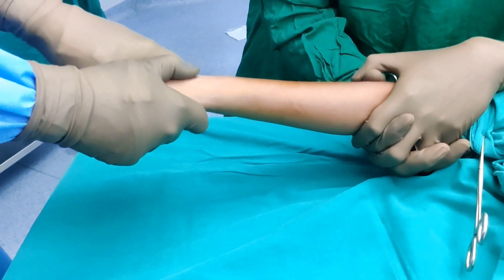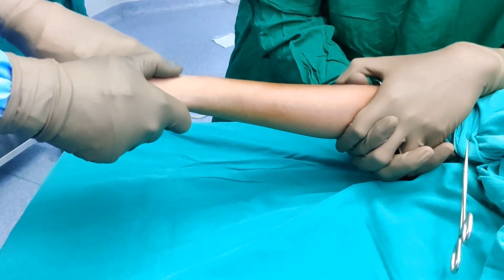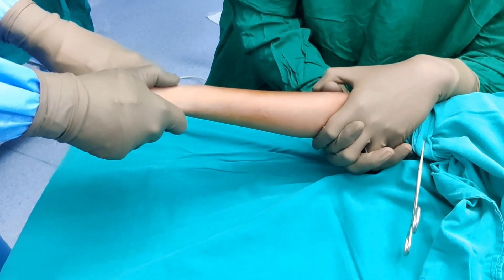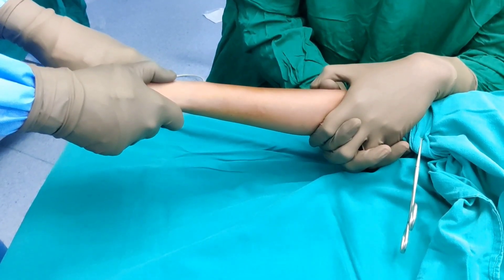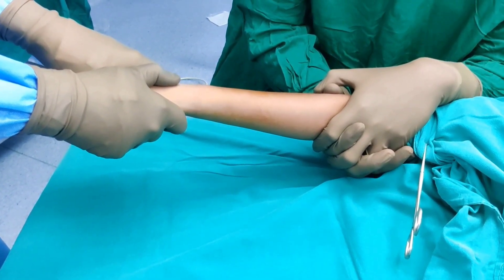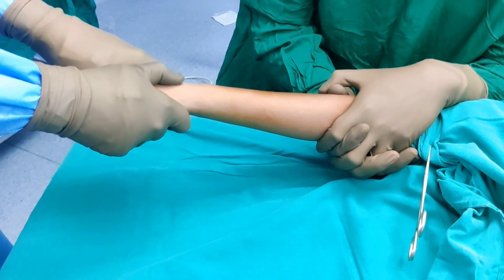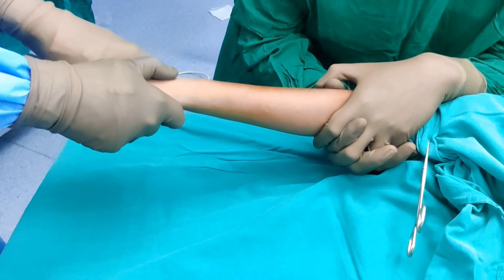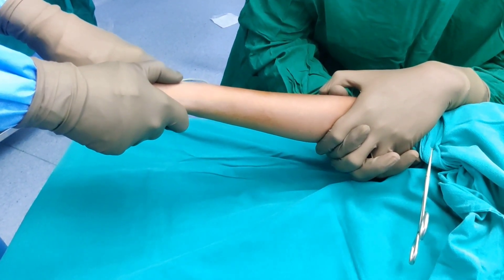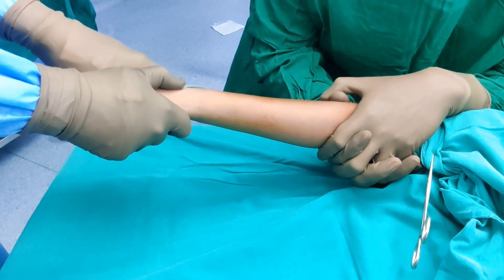I have already uploaded a video on how to pass a K wire for a Salter injury in pediatrics and the principle will be the same, so please watch that for detail. The question here is whether to go through the physis or avoid the physis. If you are good at it and can get it at one go, I do not think there is any harm in going through the physis. However, if you are learning and think you may need more than one attempt, try to avoid the physis — stay slightly proximal and pass the wire away from the physis.